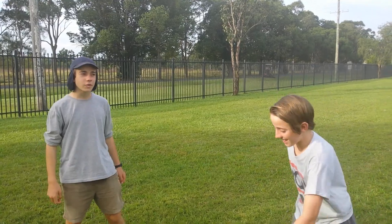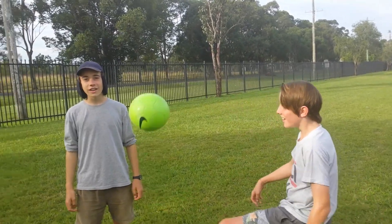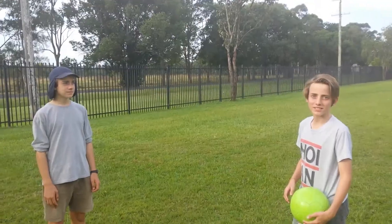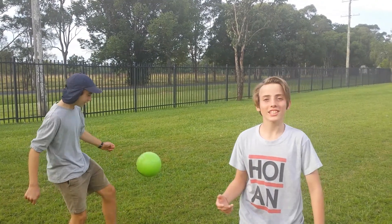Welcome to the tutorial with Eli and Angus. My name is Eli and this is Angus. So today,